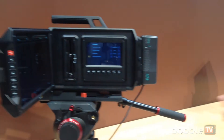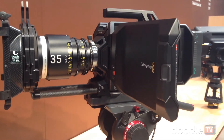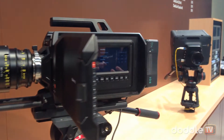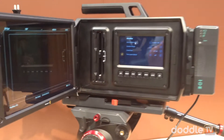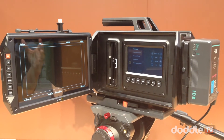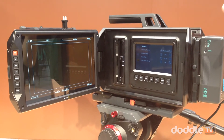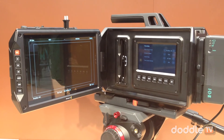Now we have the Blackmagic URSA camera. We originally came out with the Blackmagic Cinema Camera, the Pocket Camera, and the 4K camera — those were intimate cameras meant for small areas and one-man operation. We also have about 15 different third-party accessories you can add on. But we wanted to build something more on the workflow side, where you could have an audio assistant, a camera assistant doing focus pulling, and a DIT sitting back. So we made URSA.